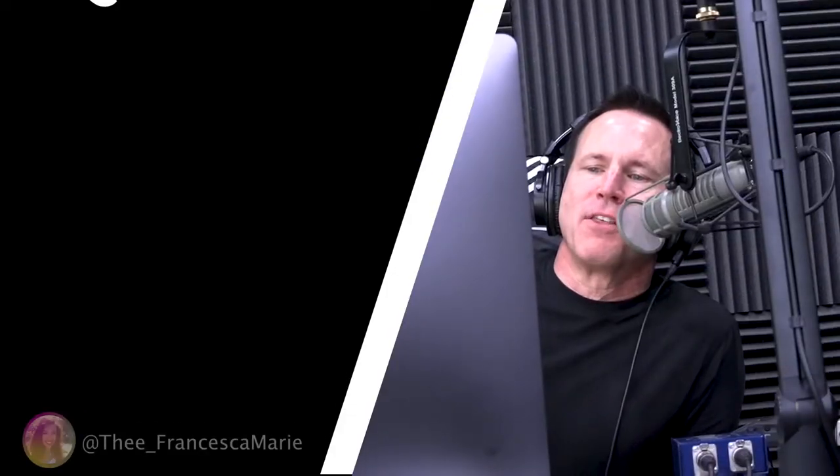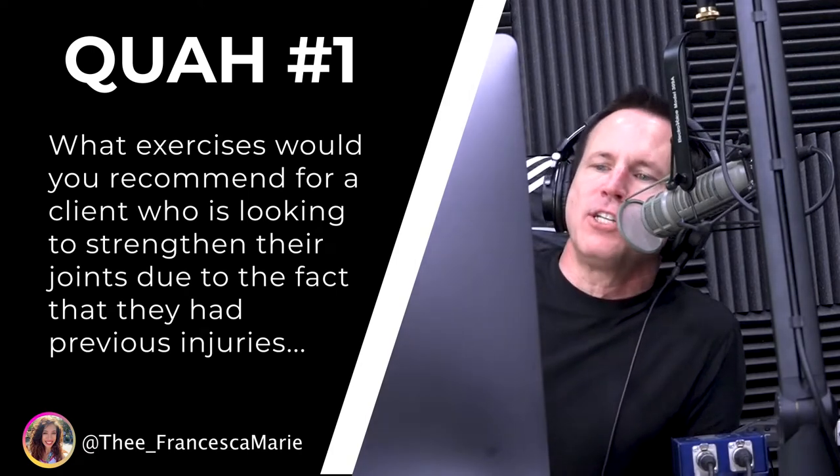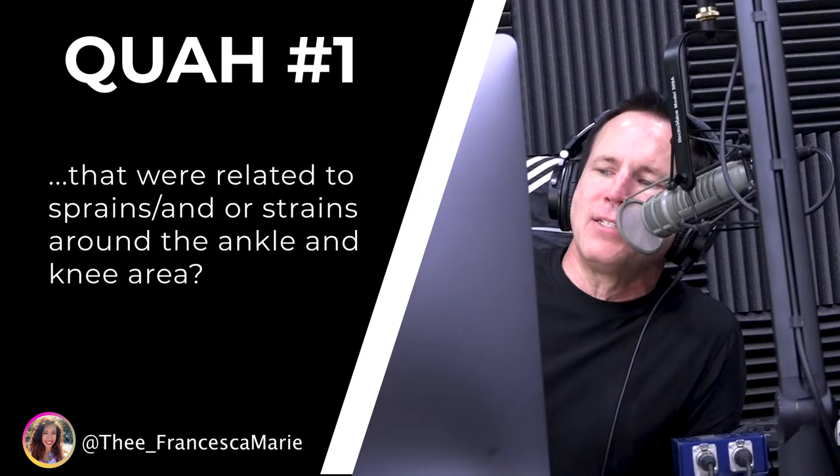The first question is from TheFrancescaMarie: What exercises would you recommend for a client who is looking to strengthen their joints due to the fact that they had previous injuries related to sprains or strains around the ankle and knee area?